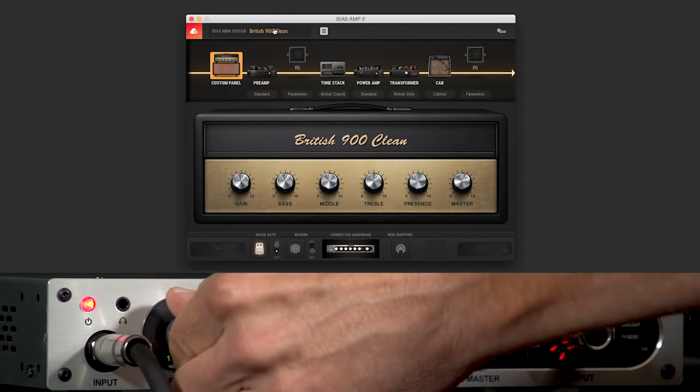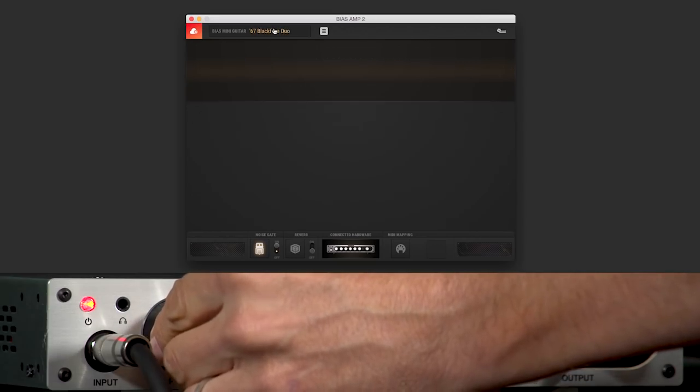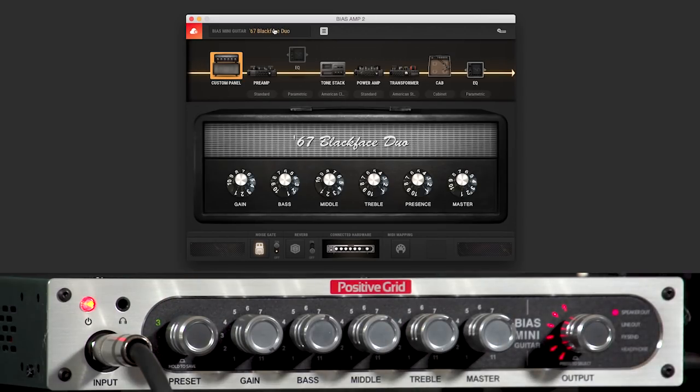And then I'm going to switch over to the next one — a very familiar panel. You can hear it's got that amazing chime, just like the amp that we all know and love. And then finally, let's hear the 67 Blackface Duo — and we can make it real sweet by adding some reverb over here. Take a listen.